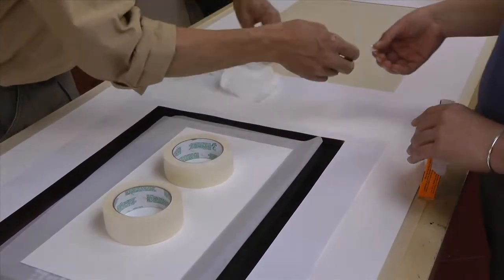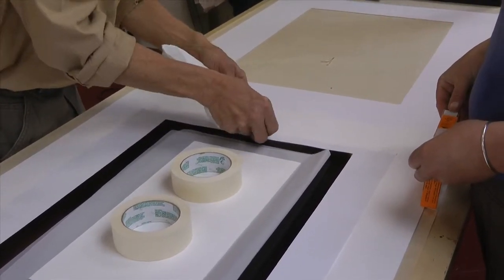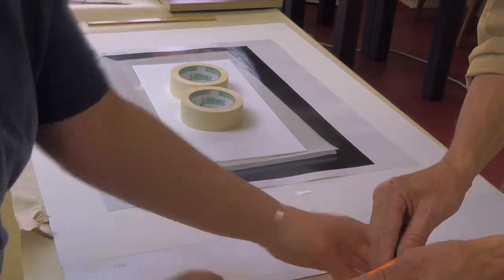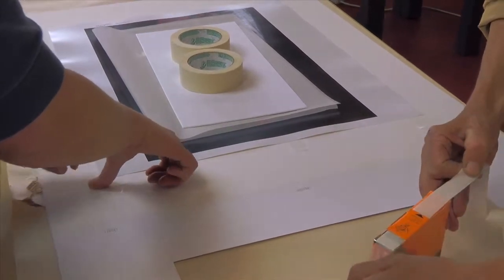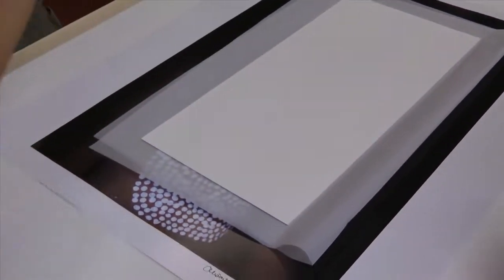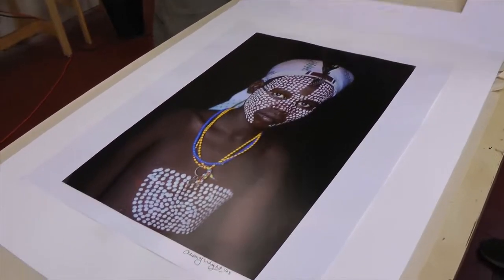For these heavyweight prints, I put 3 mounts along the top edge and press them firm with the tissue. Each tape is crossed with another piece of tape to form a T-mount. This traditional technique allows the print to expand or contract or breathe over the seasons and years. These mounts can easily be repaired or replaced in the future. After the print is secured to the backboard with the T-mounts, the hinged matte is checked for perfect fit and dusted off one last time before the glazing or glass is put on.